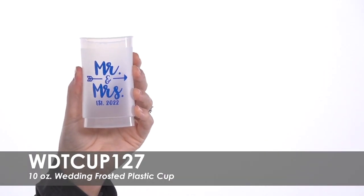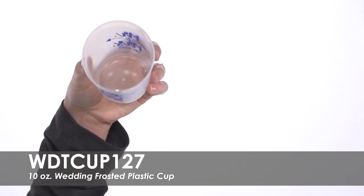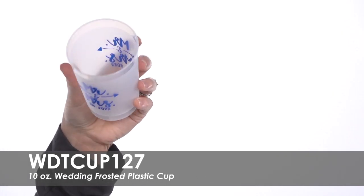Choose one of our pre-made template designs or have one of our designers help bring your vision to life. These shatterproof cups are made of translucent plastic and will bring sophistication to any wedding reception.